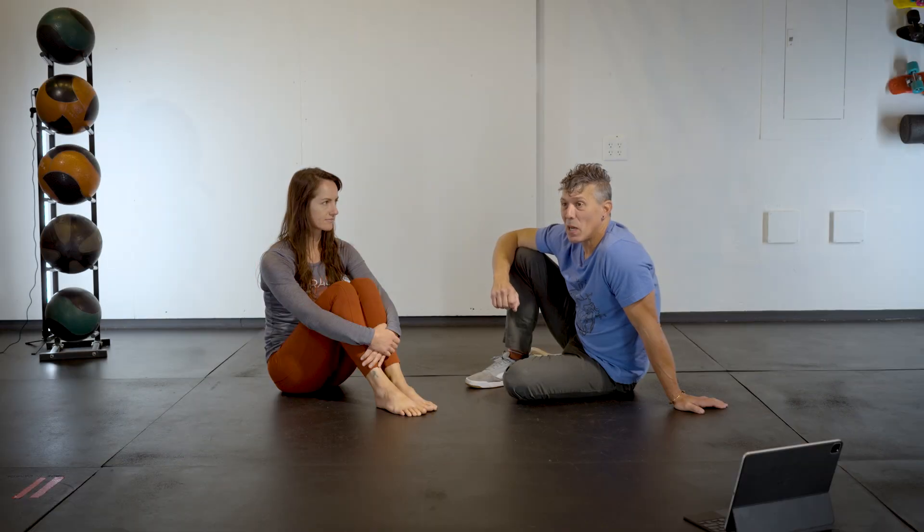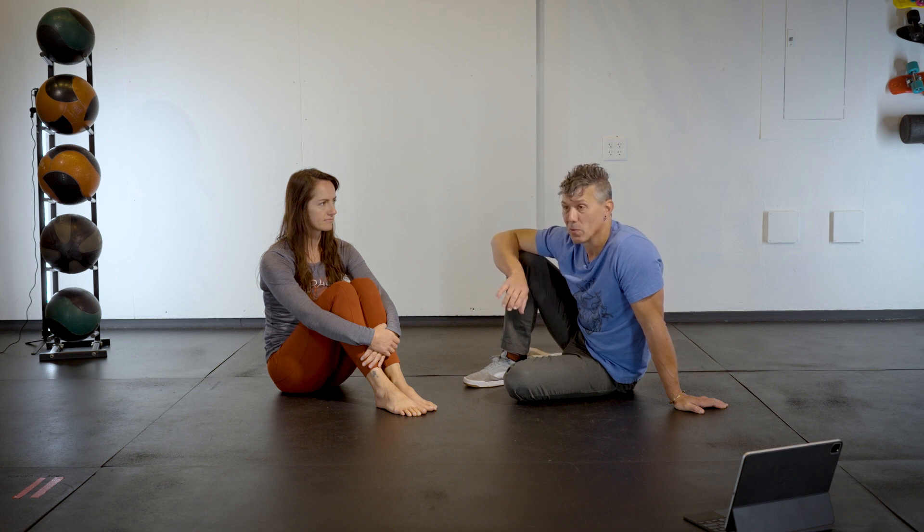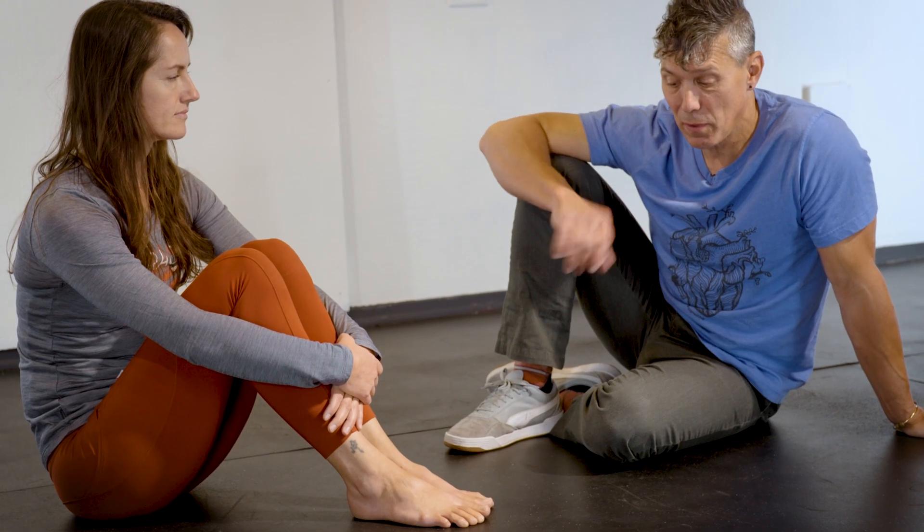This is one of those exercises that's sometimes helpful if you have foot pain. Some people describe the heel pain, the mid-foot pain. It's just a great exercise to introduce some gentle work. We call it the foot flow.